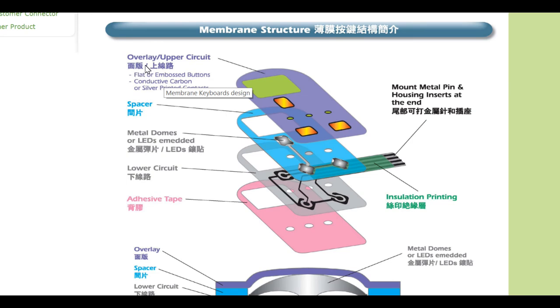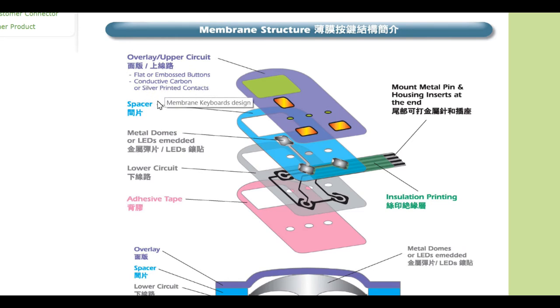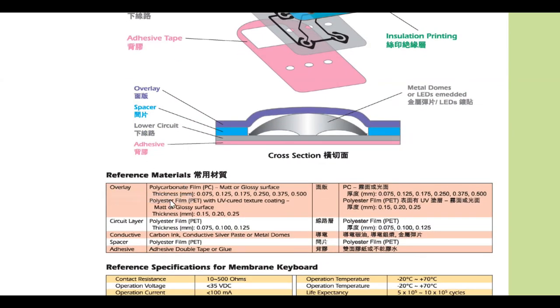Let's go into more detail. We have the overlay or upper circuit — it's a flat printed button with conductive carbon or silver print contact underneath it. Then there's a spacer, and they can also put metal domes to give a physical feel when pressed, as well as LEDs. The lower circuit is also a plastic layer, but it has carbon ink or silver print contact above it.